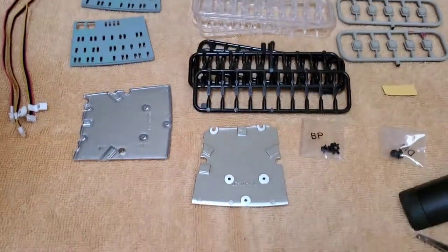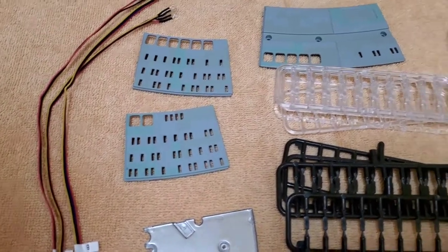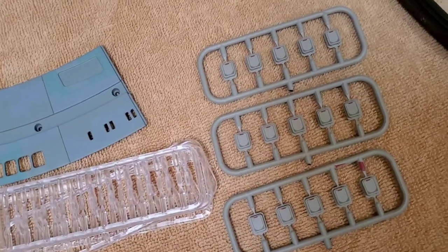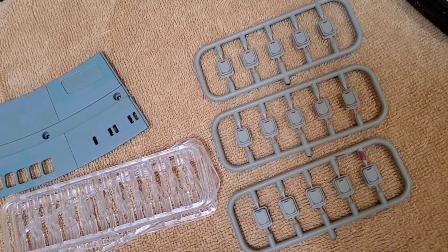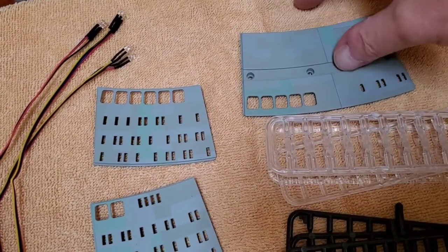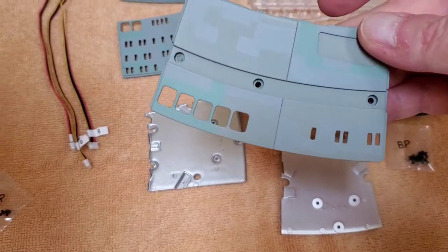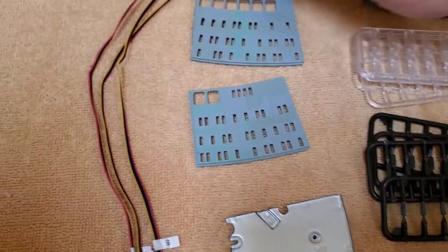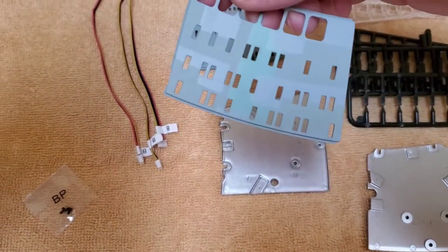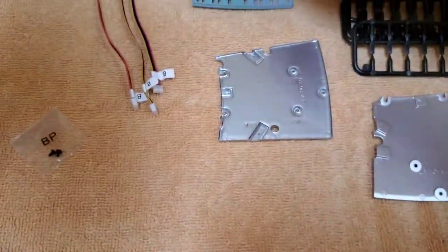Now we're on to stage four. This stage has quite a few parts — panels, more lighting windows, and more lifeboats. I'm definitely going to put the stickers on those now. There's one metal piece with a beautiful paint job, and then some plastic pieces — they're all painted very nicely.